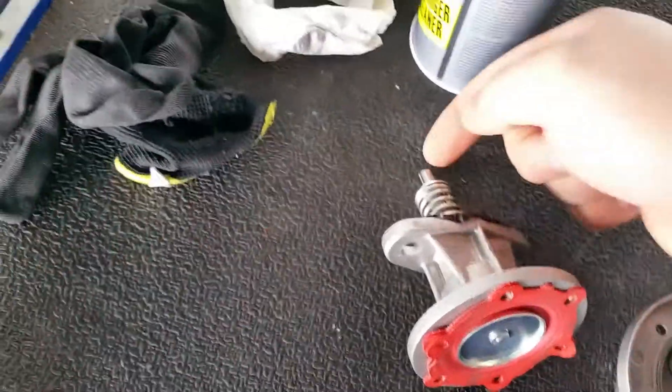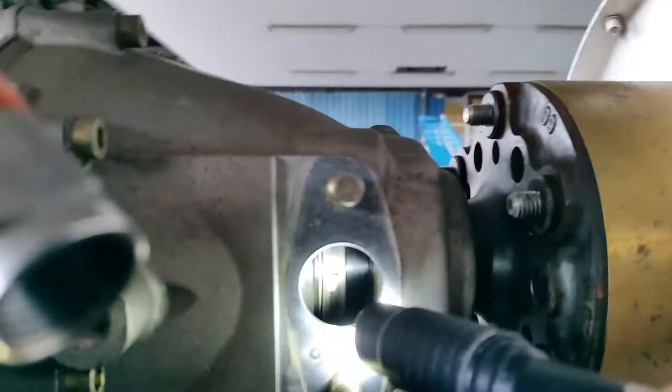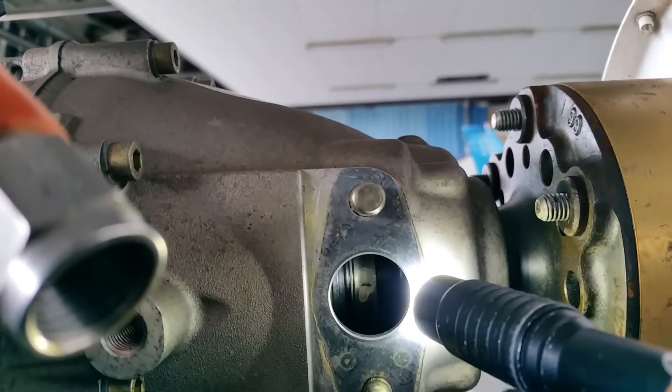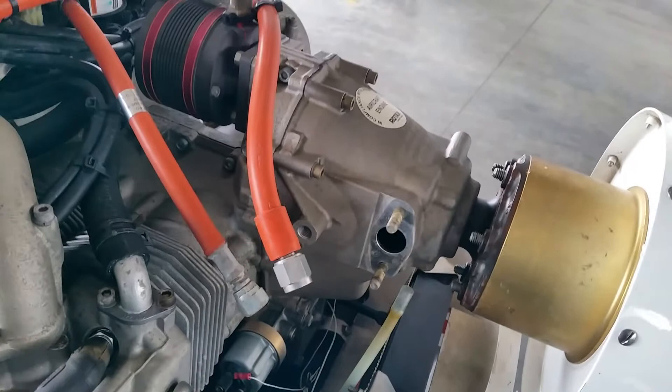This rod is being pushed by a cam and the cam is on the prop gearbox — it's right in there. So as the prop turns, it pushes the rod and makes sure that fuel is being pumped into the fuel system.